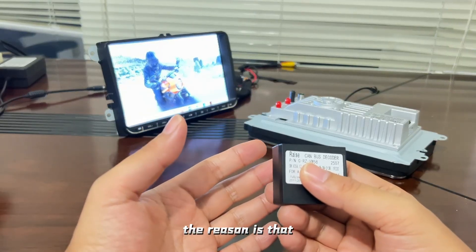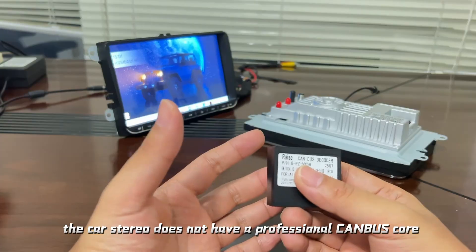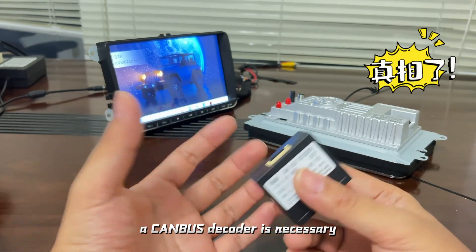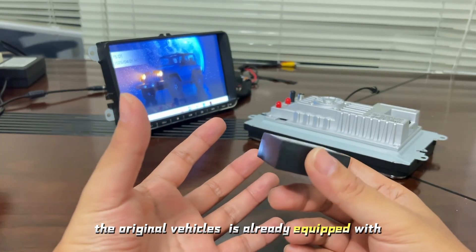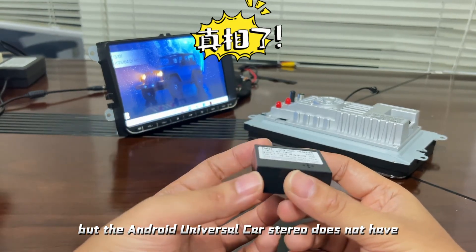The reason is that the Cardster does not have a professional CAN bus core. Vehicles communicate through the CAN bus, and to solve the communication problem, a CAN bus decoder is necessary. The original vehicle stereo is already equipped with a decoding program, but the Android universal Cardster does not have one.